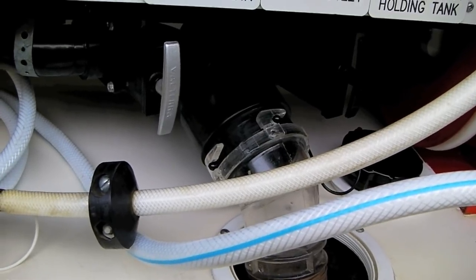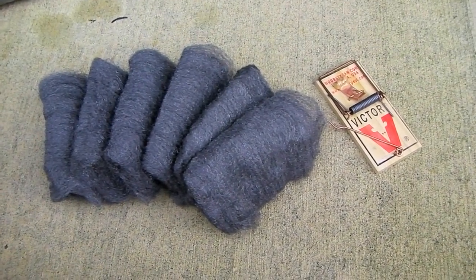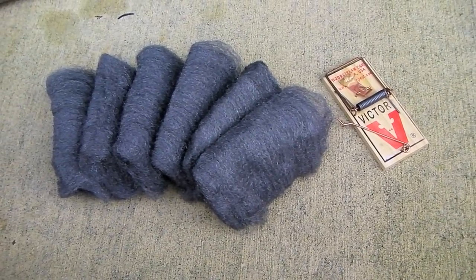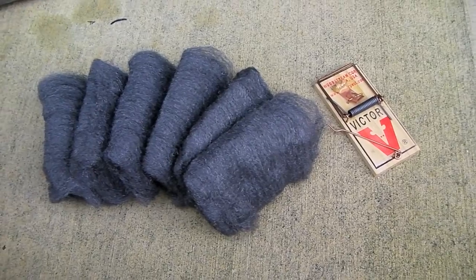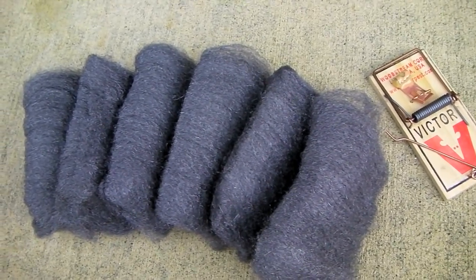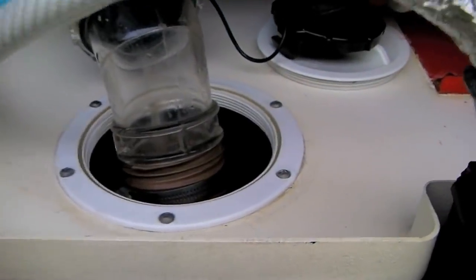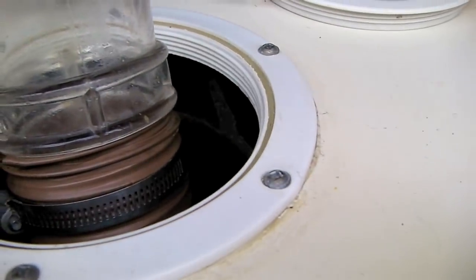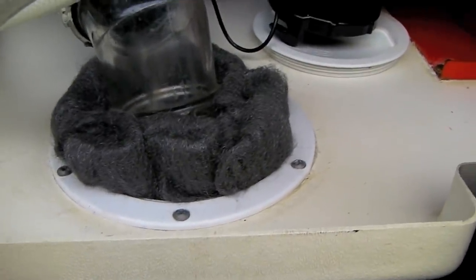It's a fact of life up here in the mountains that mice want to get somewhere warm, and we do occasionally get them on board. The trick is to seal up easy entry points and catch them quickly before they can damage wiring. Steel wool is one of the few things mice won't chew through. One of the easiest ways for them to get inside is via the sewer hose — it's like a ladder. We've found mouse droppings in the water compartment before, so we're going to seal up that opening with four-ought steel wool.